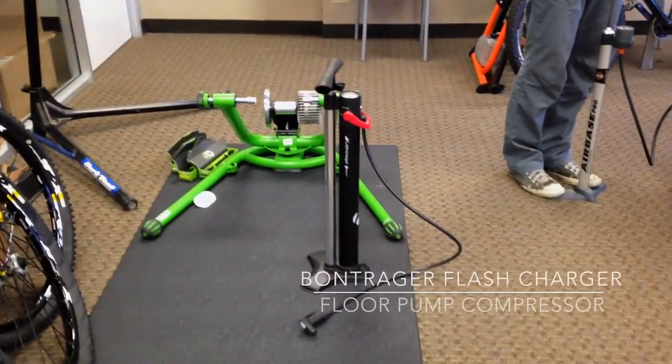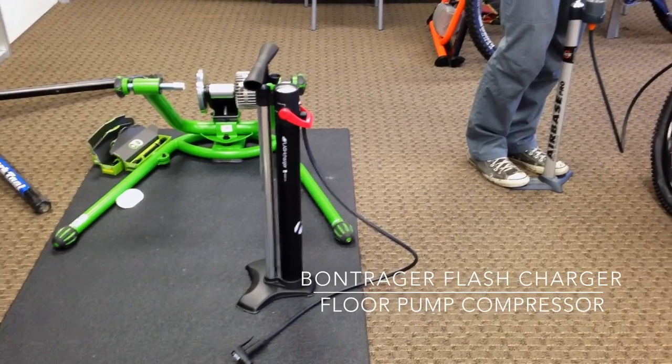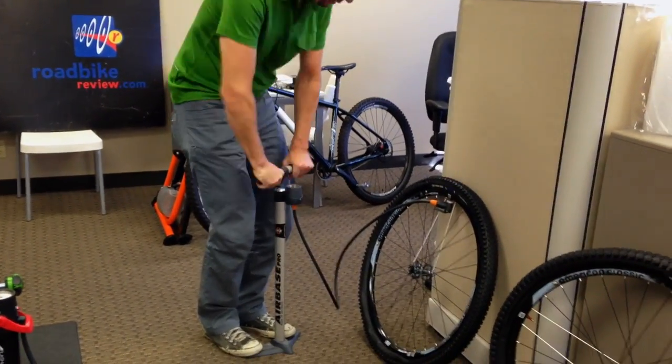We're out here testing the Bontrager Flash Charger Dual Chamber Compressor Floor Pump. But first, we are going to try a normal pump — the SKS Airbase Pro.